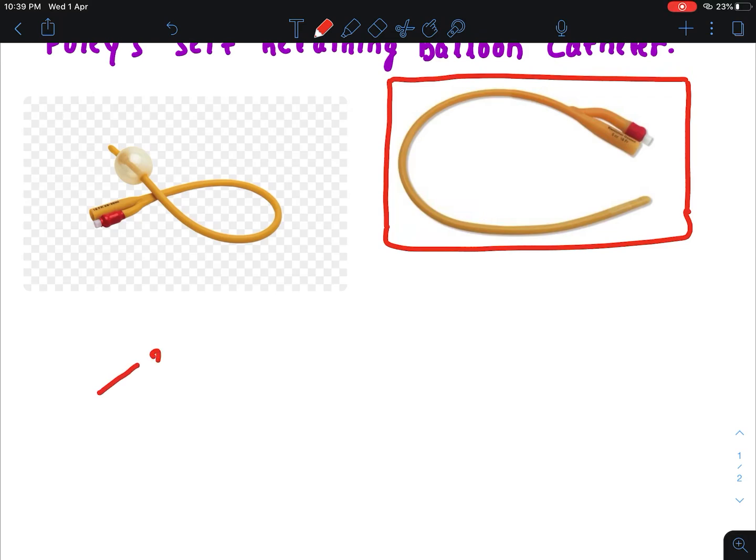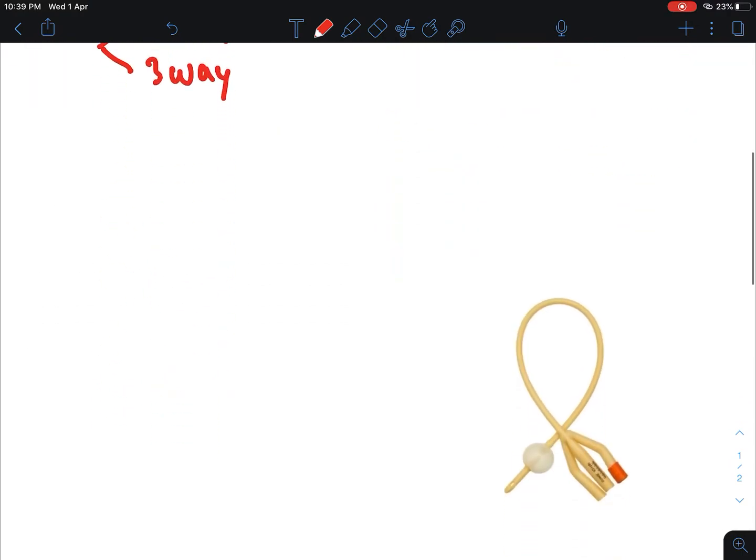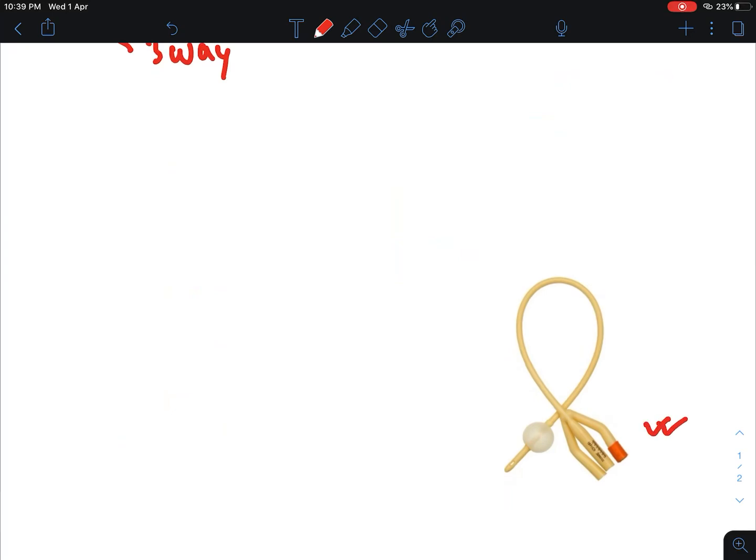Foley's catheters are of two types: it can be a two-way Foley's catheter or it can be a three-way Foley's catheter. Here in this image, this is the two-way Foley's catheter and this is the three-way Foley's catheter.